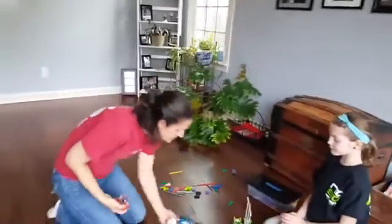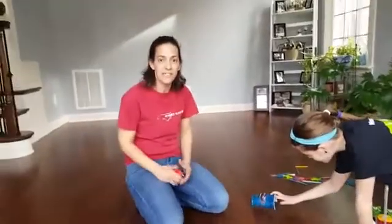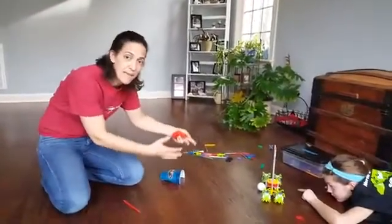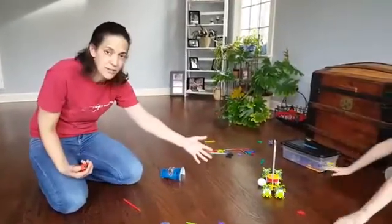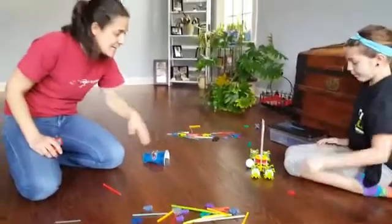Now we've started the competition and students have been building. The best part about this one is that the engineering design process during build time allows them to keep modifying and setting up for this event. All the parts were in their box, and after 30 minutes of building, they can test as many times as they want.